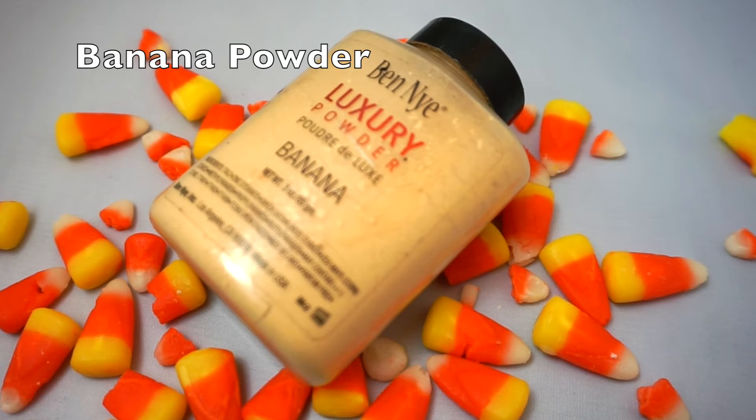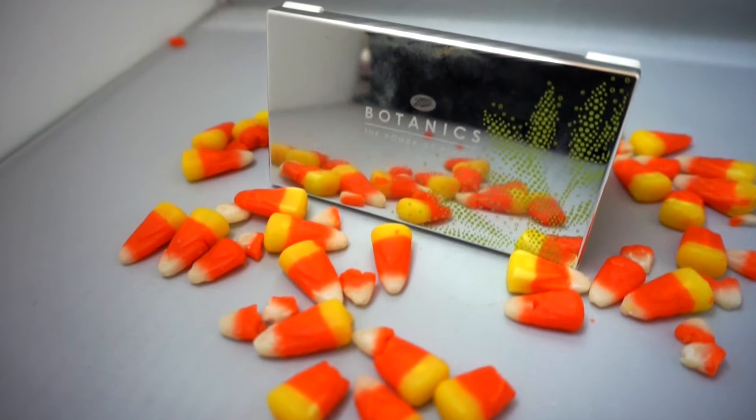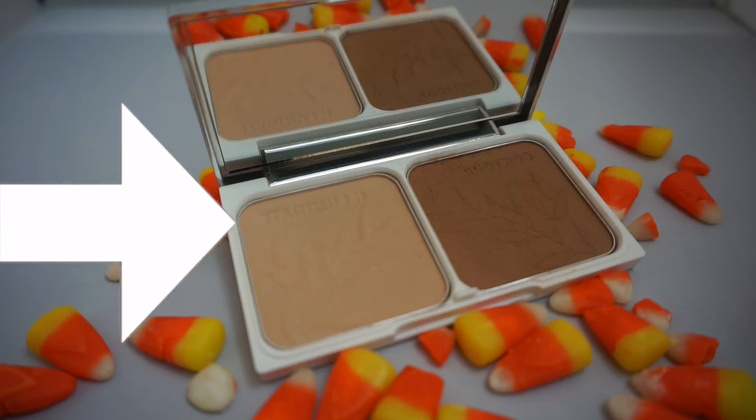To set my concealer, I'm going to be using Ben Nye's Banana Powder. To set the cream contour, I'm going to be applying this Powder Contour palette.